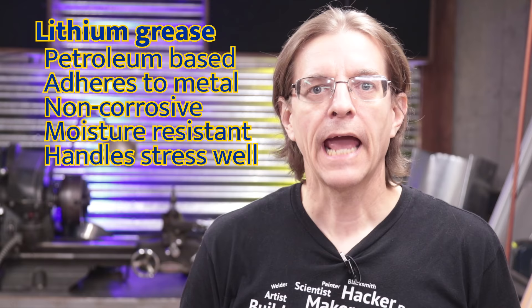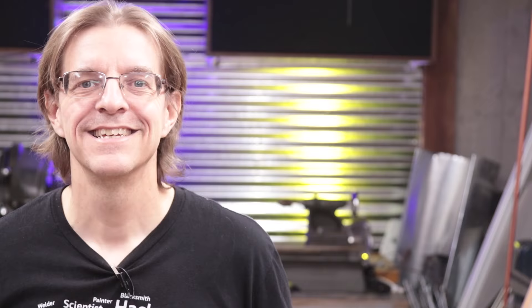Lithium is generally petroleum-based, it adheres well to metal, it's non-corrosive, it's moisture resistant, it handles heavy loads really well, and it's resistant under high temperatures. It doesn't break down.